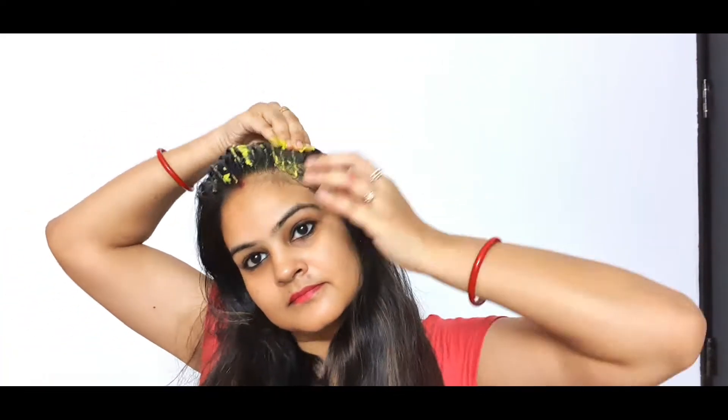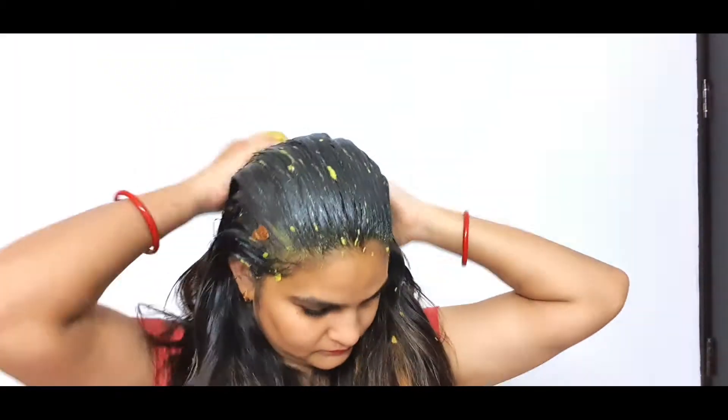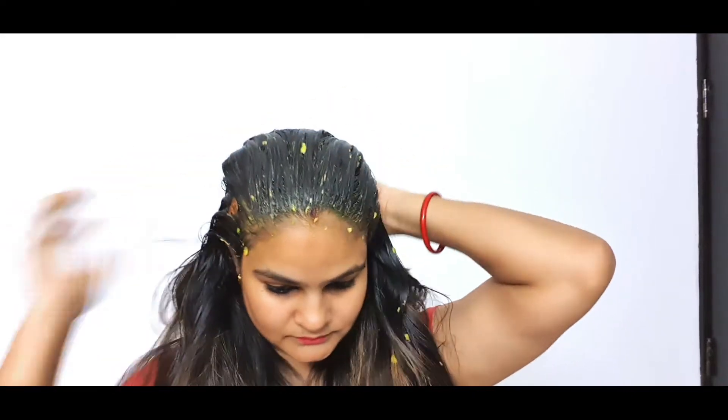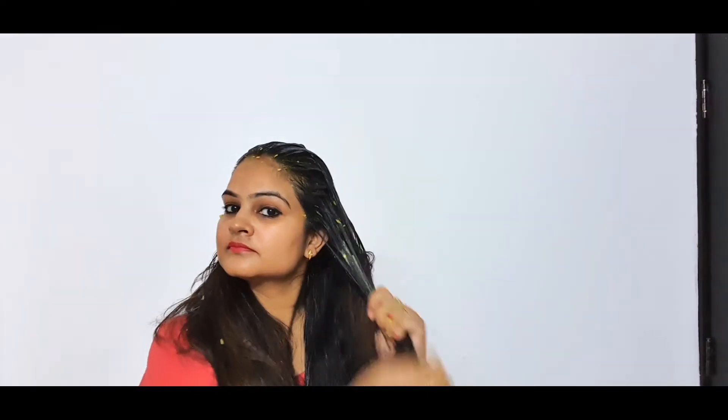Now let's talk about the main ingredients. Avocado contains amino acids, and copper and iron which are very good properties that keep the scalp healthy, promote hair growth, reduce hair loss, and remove free radicals from the hair follicles. Olive oil contains squalene which provides excellent conditioning and moisturizing, making your hair very soft from the first use and also promoting hair growth. Honey helps to seal water in our hair shaft and removes dryness and damage from your hair.